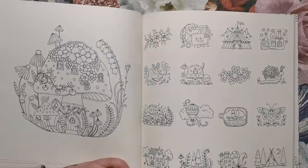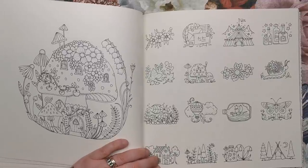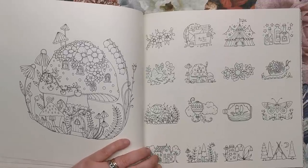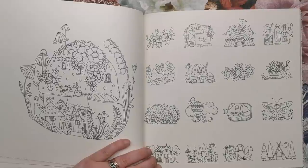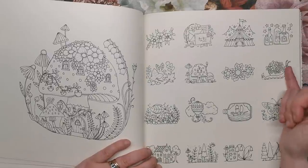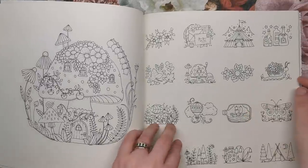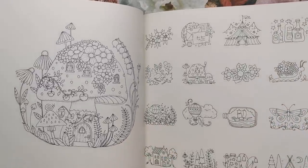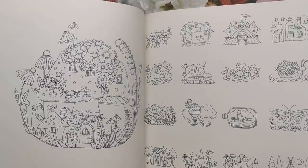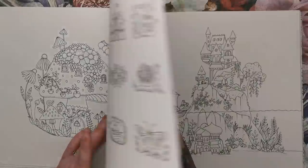And then we've got a couple of little motifs — this might have been in Flourish as well. A circus tent, potion bottles, a snail carrying flowers, a ship in a bottle. Just these tiny little bits of colouring that you could do when you don't have time to colour a whole page or you just want a little bit of distraction during the day.